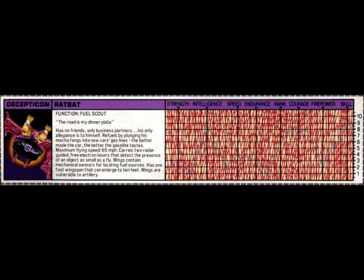Before we get into the review of the actual action figure itself, let's take a look at Ratbat's tech spec. Function: Fuel Scout.